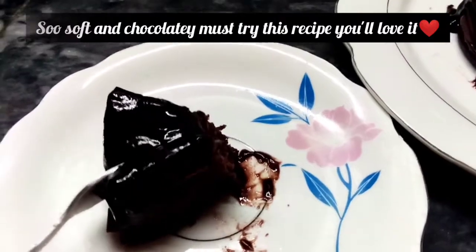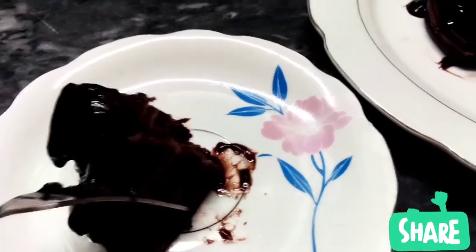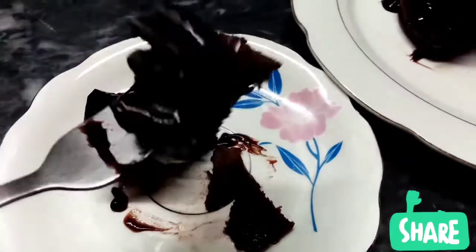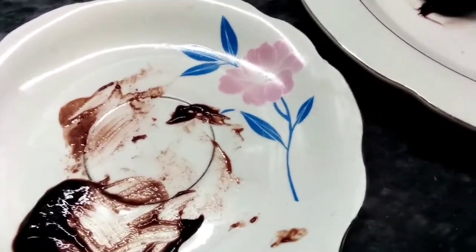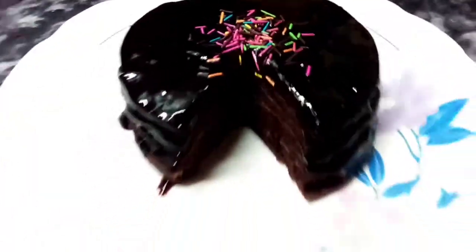It's very fast to make. Try the recipe and you will love it. Share the recipe and leave a comment. I have finished the recipe — I hope you enjoy it. Allah Hafiz.